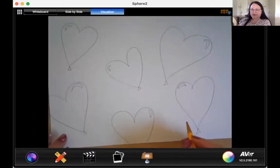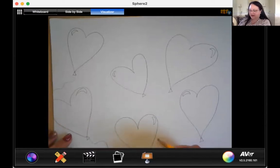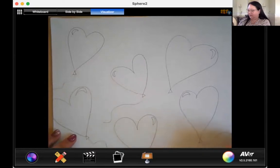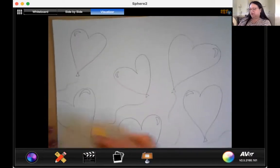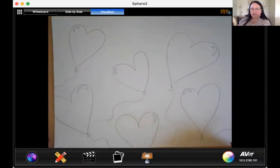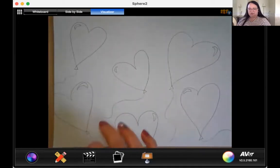Now the last thing we're going to need to do as far as drawing is add strings to our balloons, and you can have them going any direction — they can be long or short, any way you want them to go. There are the strings on my balloons. Yours can go crazy all over the page, looped and whatever you want to do. Go ahead and add that and make sure you have one for every single balloon that's showing. Press pause and make sure you get that piece done.